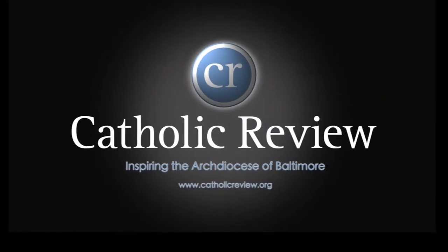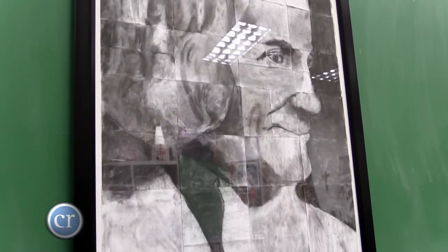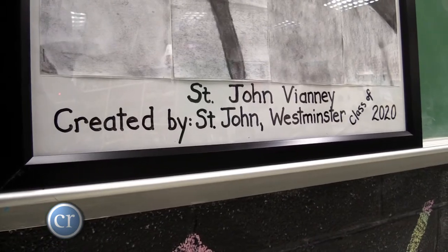Father Mark approached me in the fall about doing one of our charcoal collaborative drawings and presenting that to the Archbishop. Years ago we created one and gave it to Monsignor Art, and the Archbishop has always really enjoyed it. We chose the saint depicted because he is supposedly the Archbishop's favorite saint.